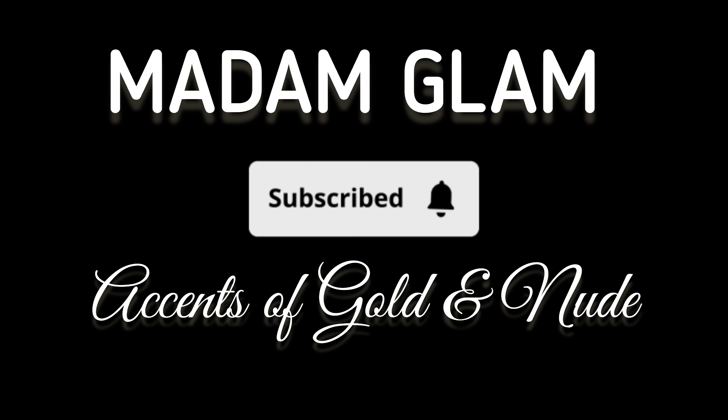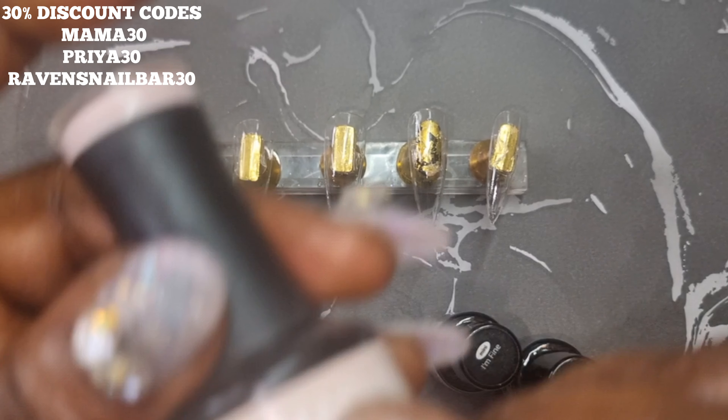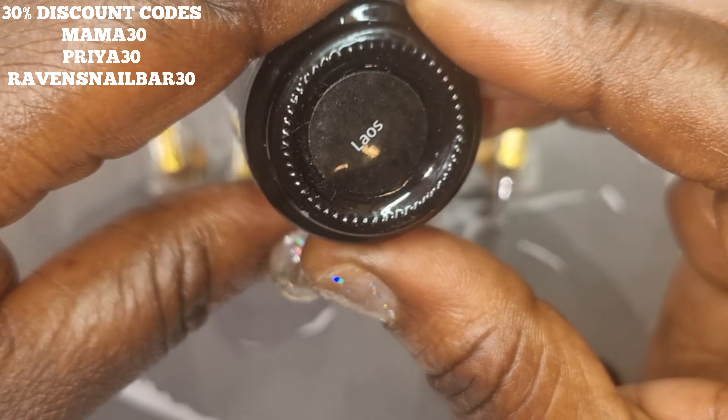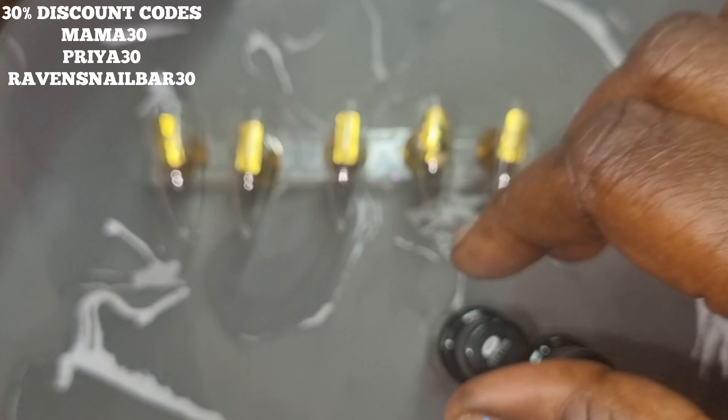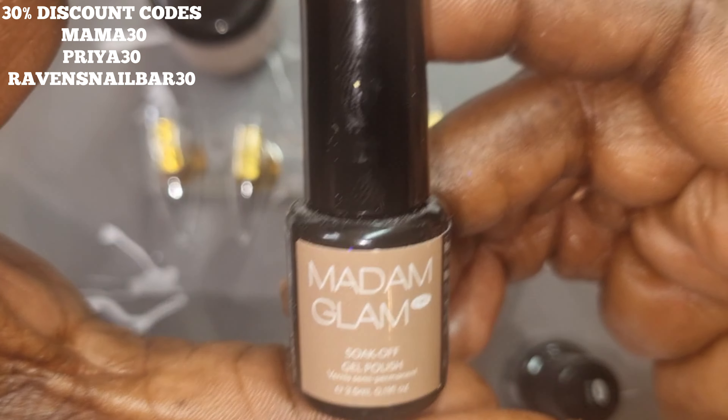Hey everyone, it's Mama Does Nails and welcome back to my channel. In today's video I'm going to be doing a beautiful set with accents of nude and gold — that's the colors we are going to be using.